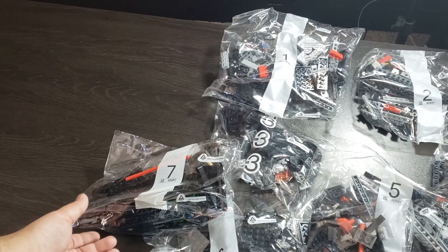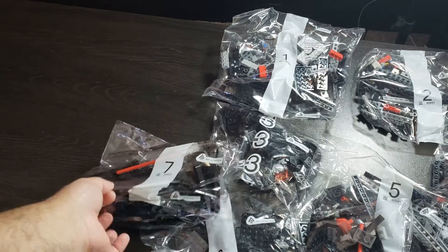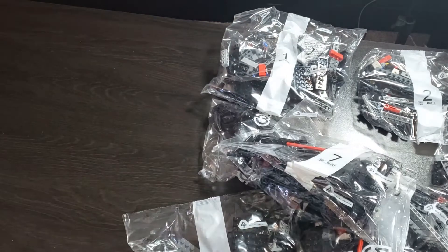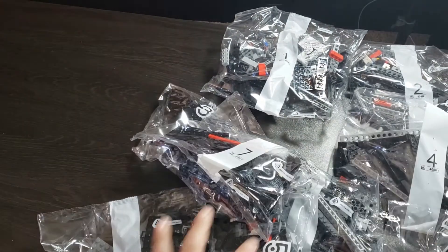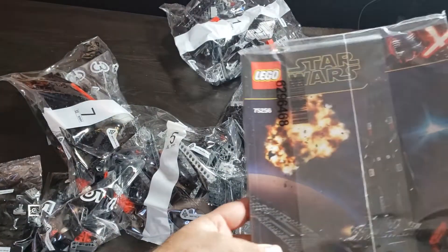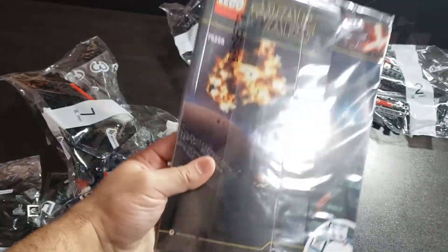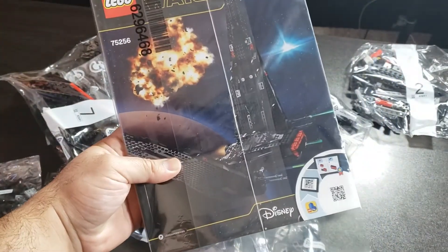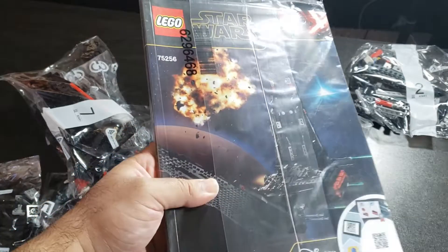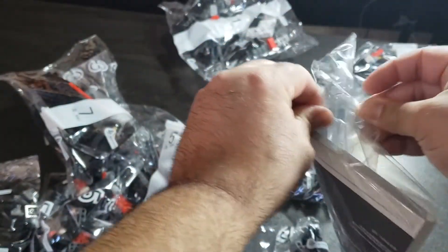Let's go ahead and see the instruction book. Good job with the packing on the book — definitely like how they packed it, especially for a premium set like this. No damage; it's wrapped in plastic. This is definitely what you'd expect.